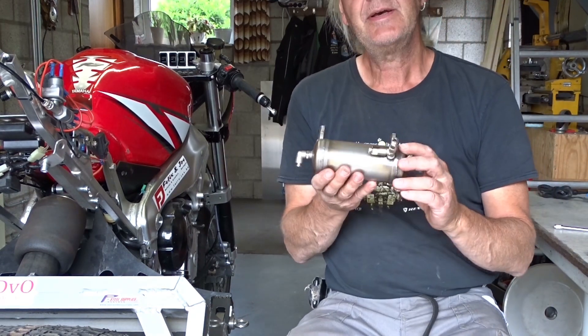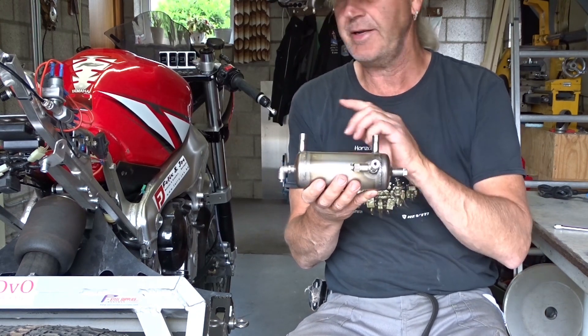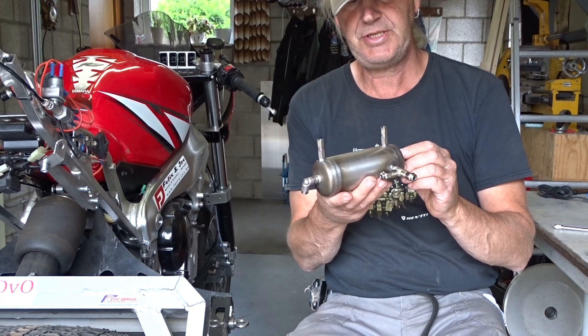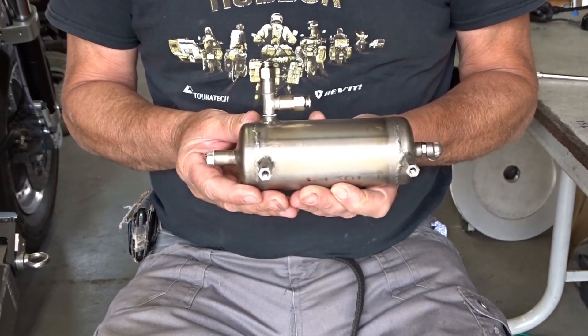I also made a little air tank — or actually I didn't make it. A friend of mine, a neighbor, Peter, he did the welding. And P Plus Steel delivered the material. It's made from stainless steel.